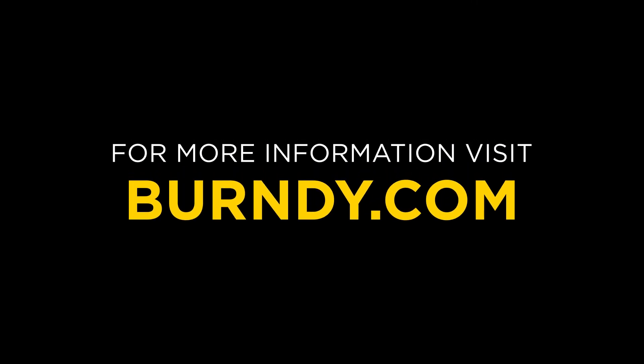Don't take the chance, go with Burndy. To learn more, contact your local sales representative or visit Burndy.com.